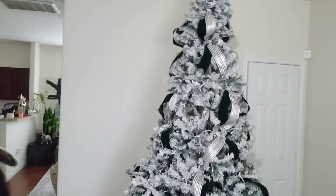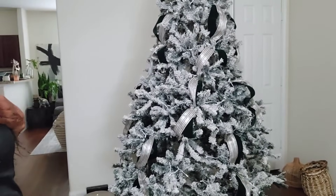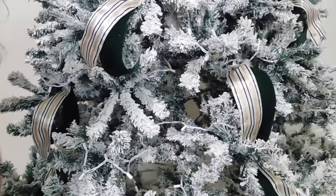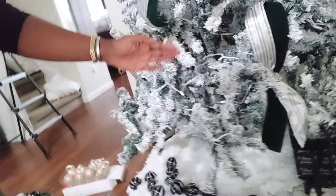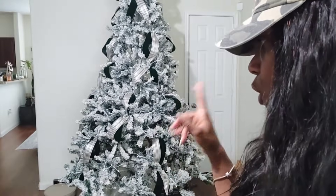I have ribbon on the tree now. I can see it just fine in person, but on camera you can't really see it — which is crazy. I knew this was going to happen with this flock tree. I just rotate the placement: one here, one here, one here, one diagonal. That's the ribbon. Once I'm done putting all the ornaments on, if there are still gaps I'll add more ribbon. You can kind of see the green now. I'm going to start with the big green balls and work my way down to the smaller ones.